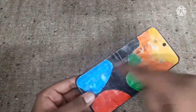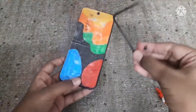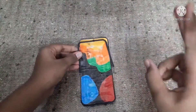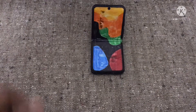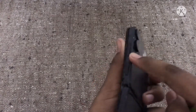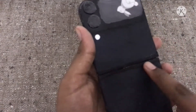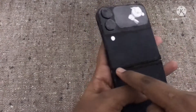Now we need to make a frame over here. I have already cut a piece of cardboard for this and we need two pieces like this. After placing the frame, it looks really good. I have also added the power button and the volume up and down buttons. And I have made a small frame on the back side, which is the same as on the real one.